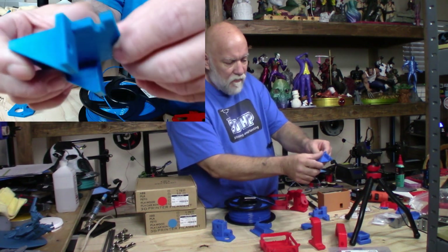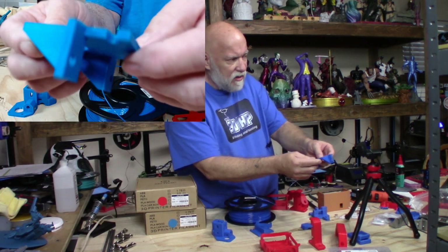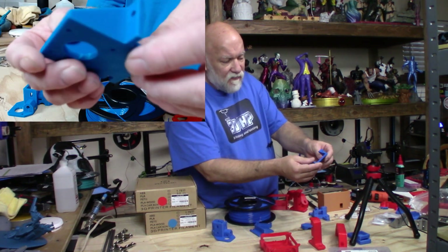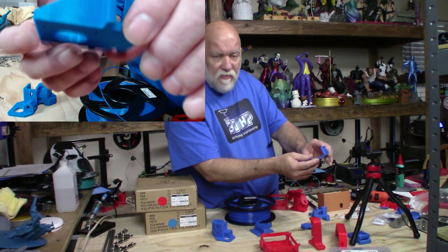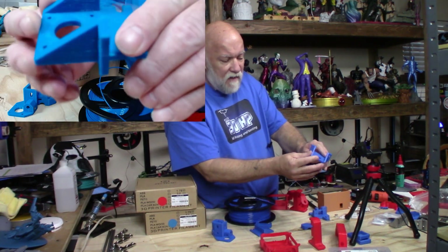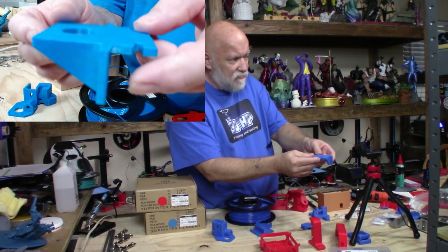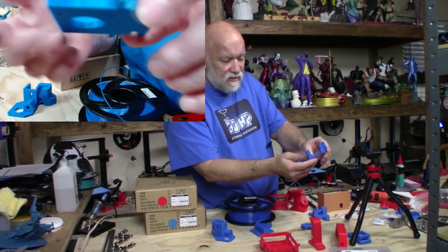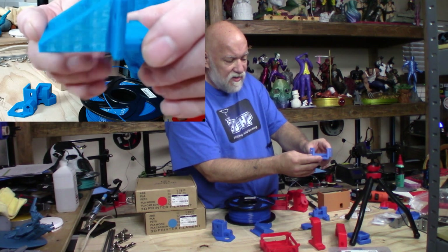I did a little bit of research before printing with PETG because I'd read online that a lot of people had trouble with it — couldn't get it to stick to the bed, different issues. I've been printing for over three years now and had never tried PETG, mainly because of all the problems I'd heard about. But I figured, let's give it a shot, because I typically don't have many problems when I print stuff.